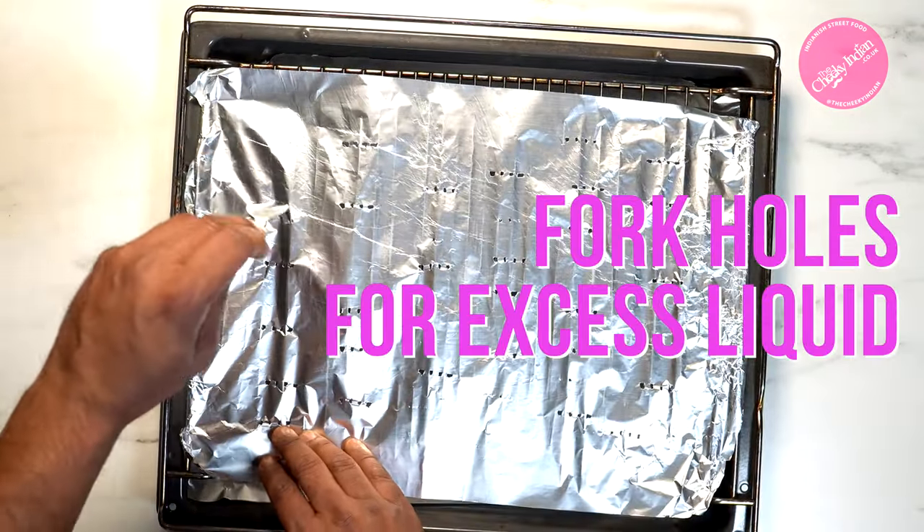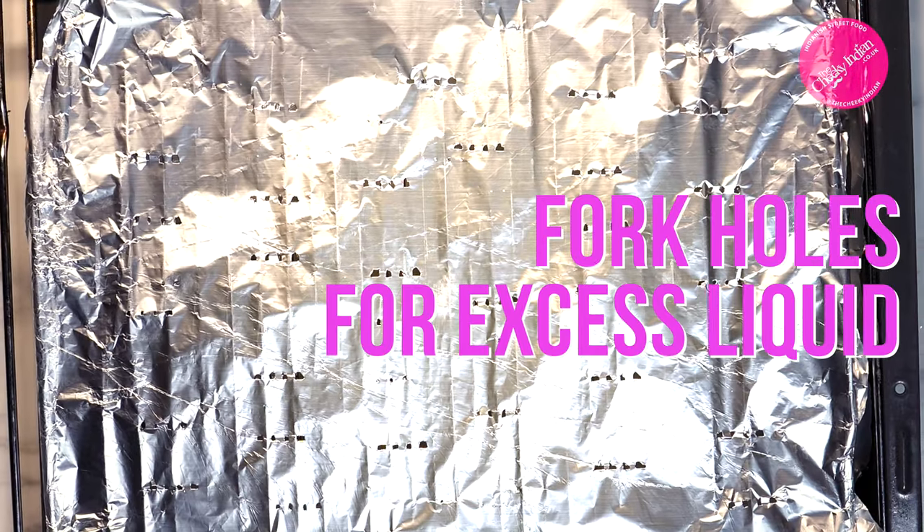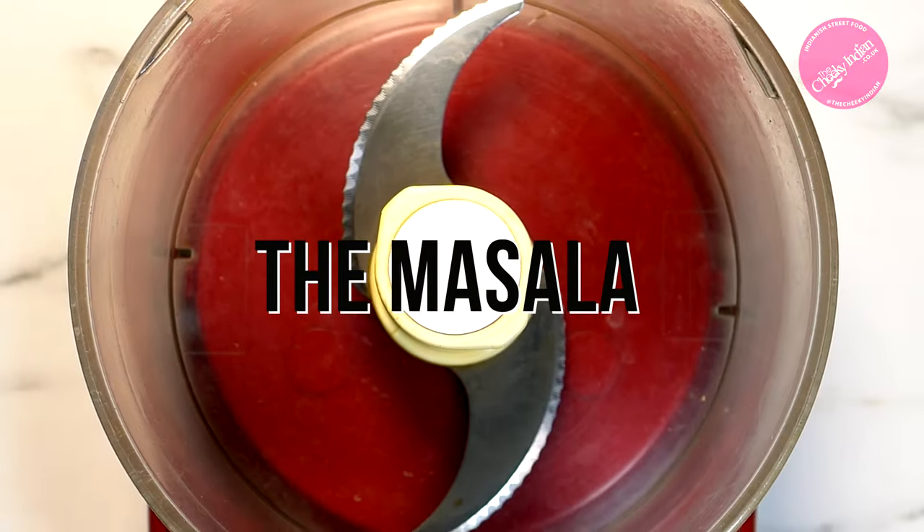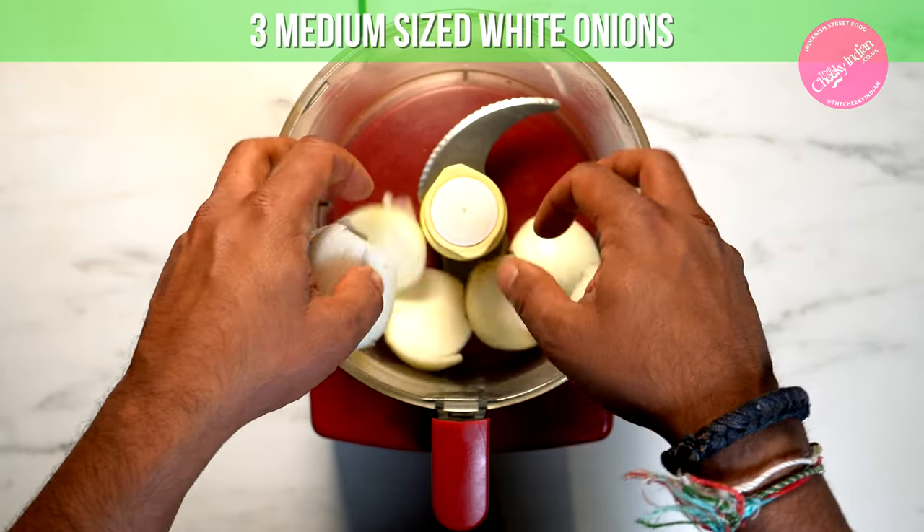Next, the foil: line a baking tray, then top it with a foil-lined rack. Put loads of holes in the foil — that will help any of the juices we don't want to run through.